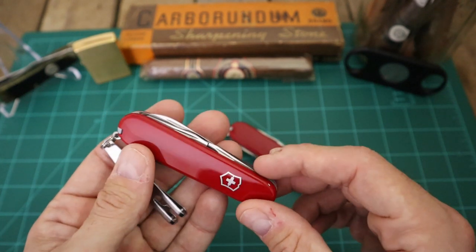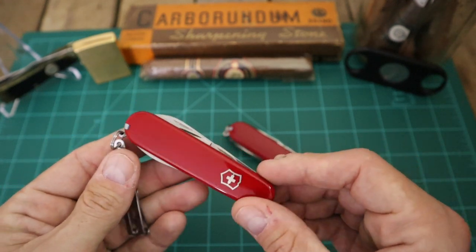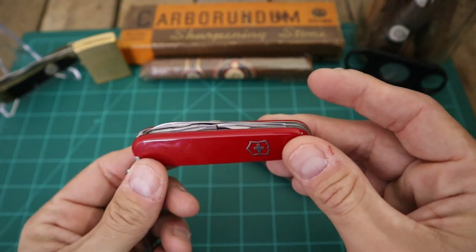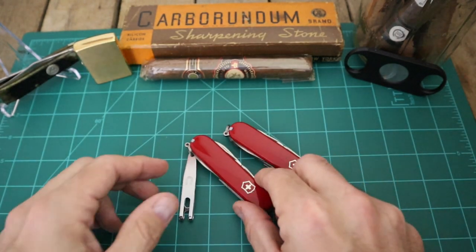I used this clip today - I carried it all day long. It's Saturday, so I went shopping, went to the gym, just did some things here and there. I didn't really get to use the knife, but carrying it like that in your pocket does keep it straight up and down, so it is a great addition to keep it from riding sideways down in your pocket.